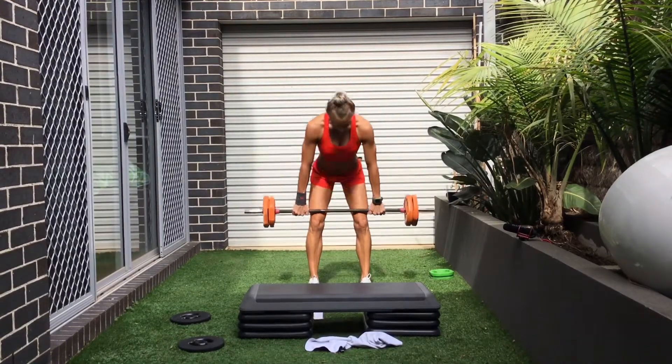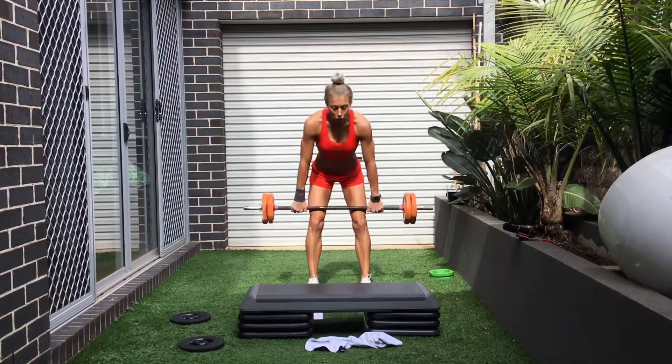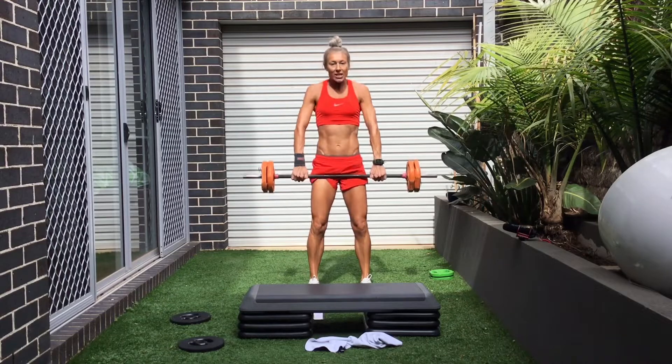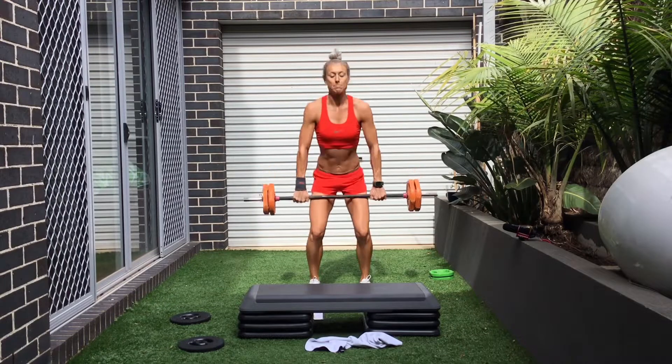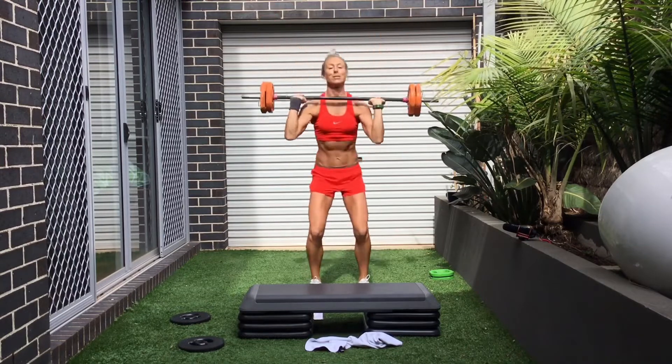Every breath in the rear of your body. Slow — four, three, two, one. Slow. Weight at the top. Set. Three, two, one.